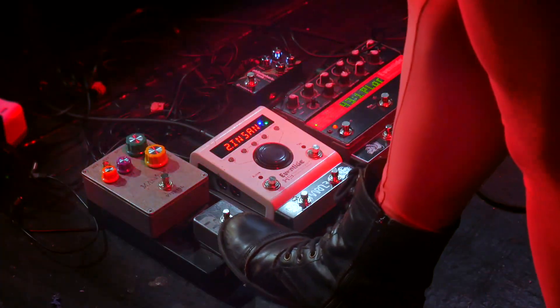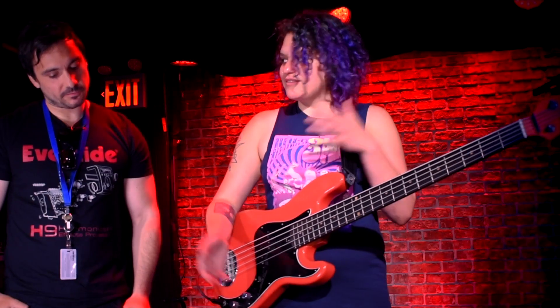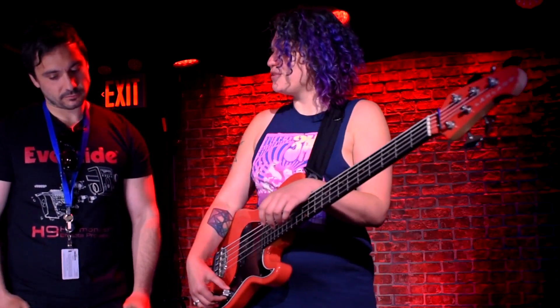And then I've got this little Tesla guy over here — that is my mute and the tuner. So I actually use the Pitch Factor to tune the bass every night. That's the first thing I do. It's very important to be in tune, especially playing with Adrian Belew.